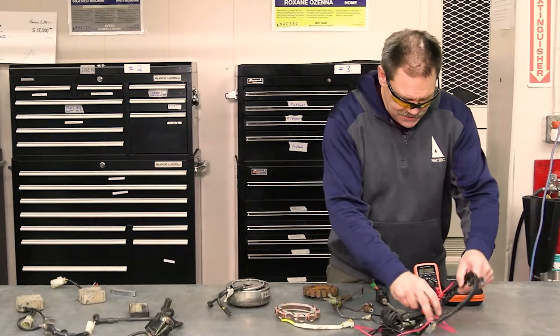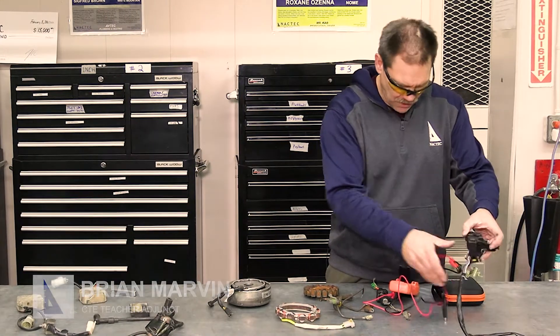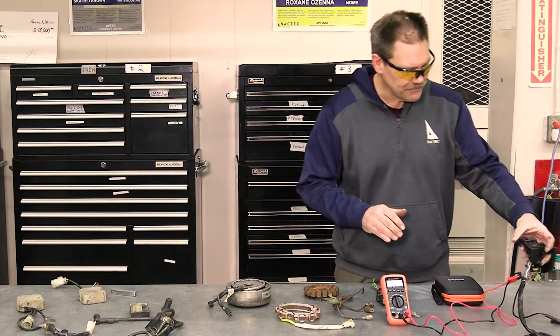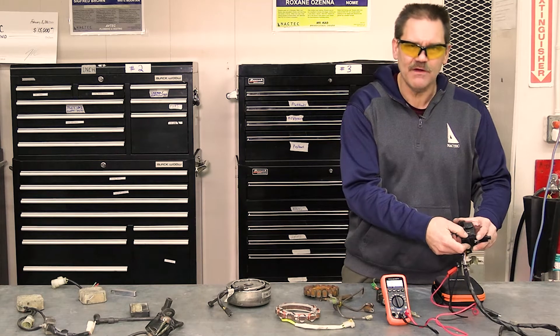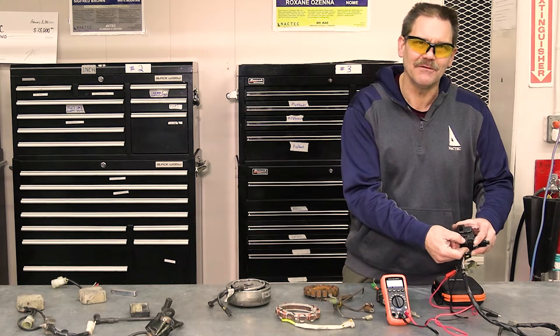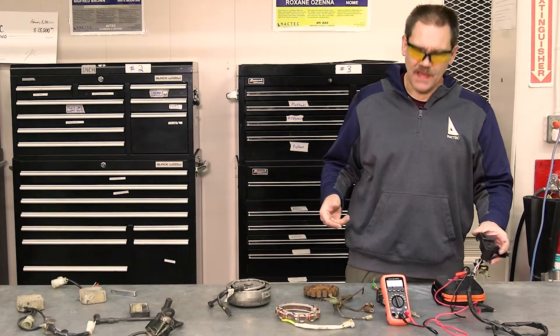You guys probably recognize this — this is the left-hand handlebar switch on a Honda 300. Very few people use their electric start; I always kick them with the kickstart. Well, there's no reason for that, no need for that.